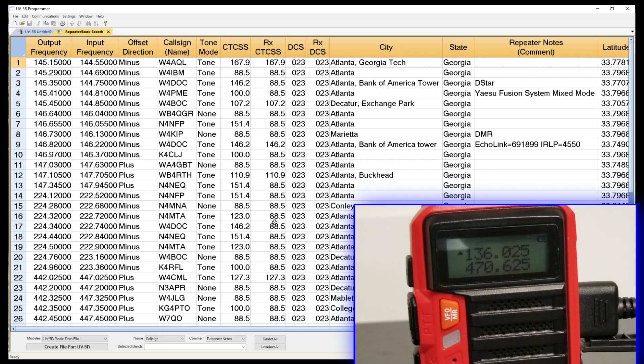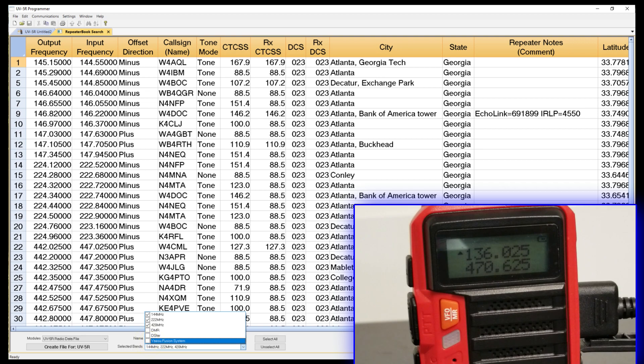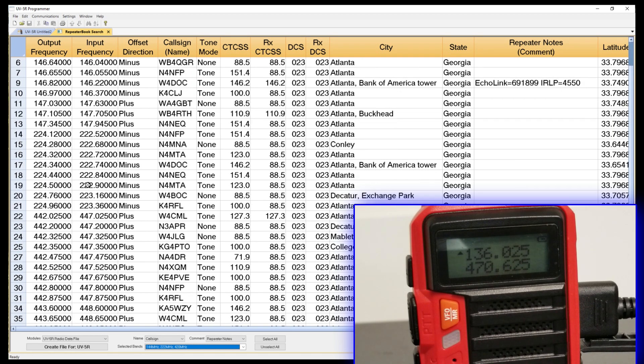Some of these are not useful to me. It's a Bofeng radio — this doesn't do D-Star, and this doesn't do Fusion. If I had my Yaesu FT2DR up here I could use Fusion, but I can't use those with this radio. So I'm going to come down to Selected Bands and undo a couple of filters: DMR, D-Star, and Fusion. That's going to leave the frequencies that are just plain old analog frequencies, not digital. You'll notice some rows are now missing and the numbers are no longer consecutive. Scrolling down, we can see two meters, one and a quarter in the 224 frequency range, and then 70 centimeters.